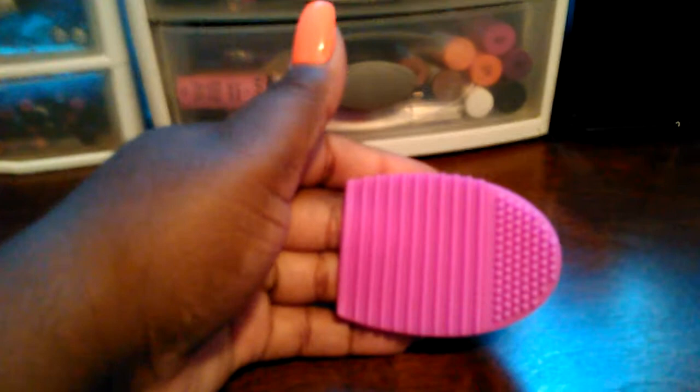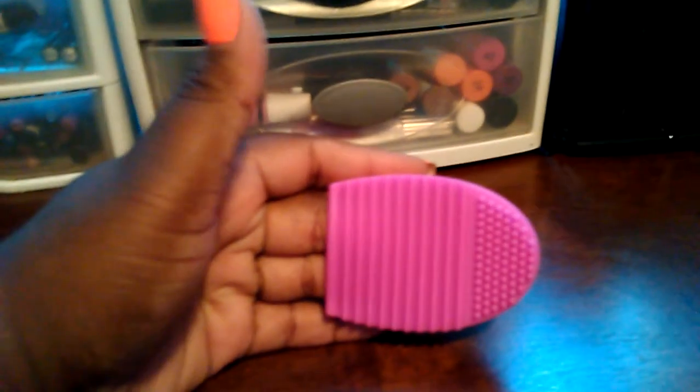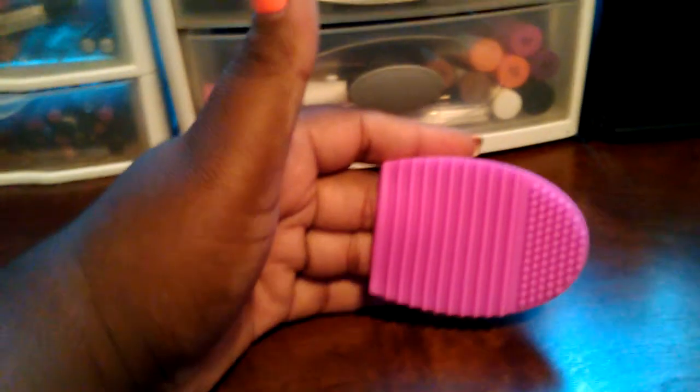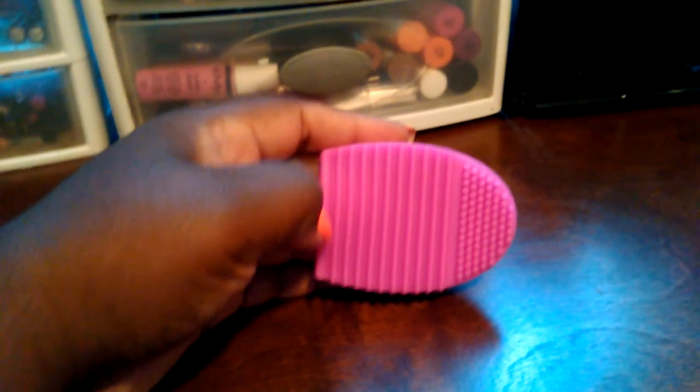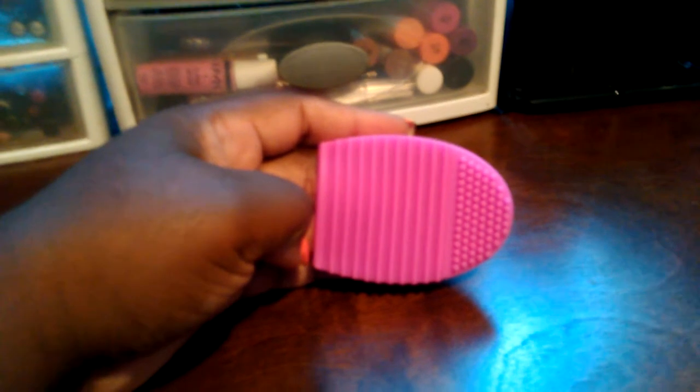So the object is to slip it on two of your fingers, whatever fingers you choose, and you put whatever cleaner you have on either this contraption or your brushes and you swirl it around. I think I paid about $4.88 for this, and no shipping was paid — it was free shipping. That was one of the main reasons why I got it.